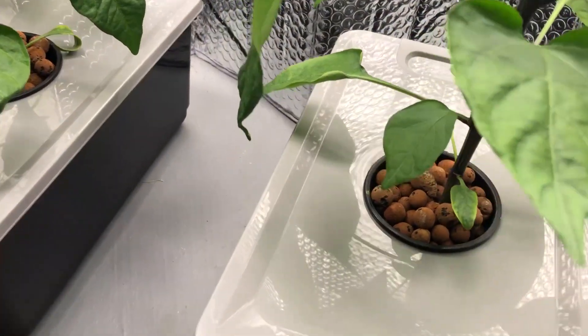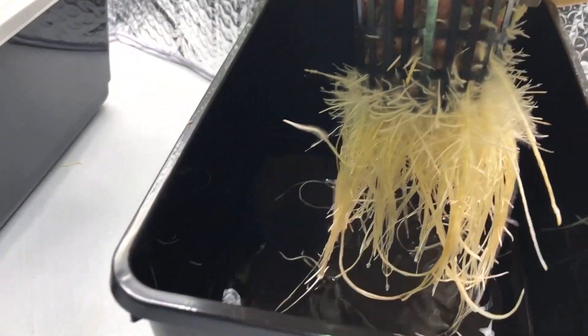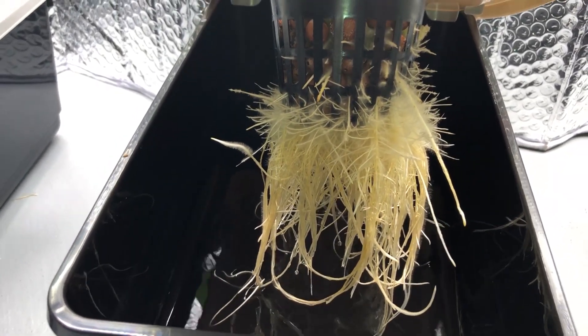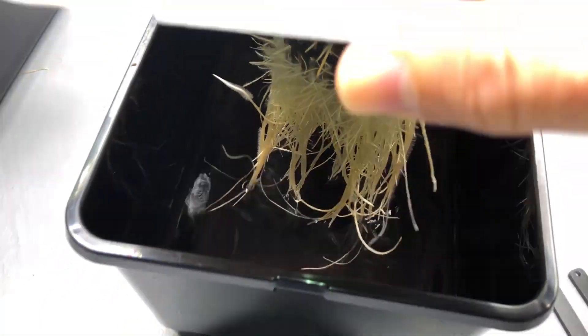Now looking at the pH 5.5 plant — the roots look about the same, maybe slightly more dense, but the amount is very, very close to the 7.5 plant. There is hardly any crustiness on the water surface on this one.